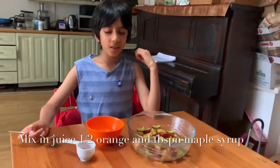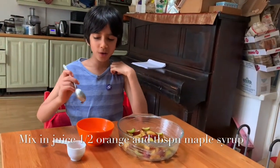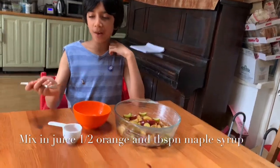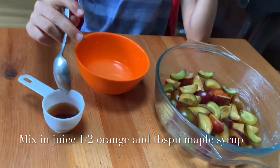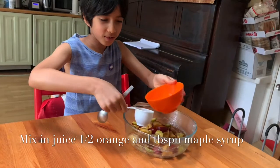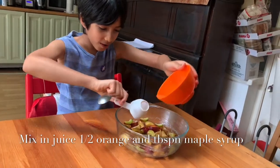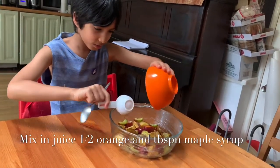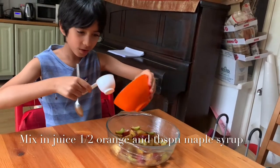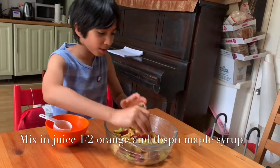Next I've got about half an orange worth of juice and about a couple teaspoons of maple syrup. So they go in, and then I mix them up.